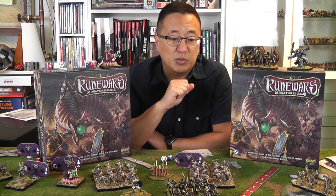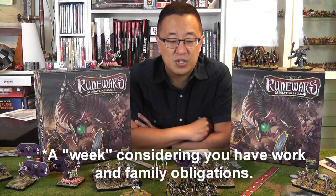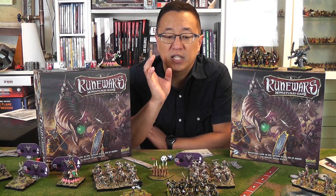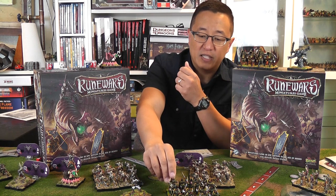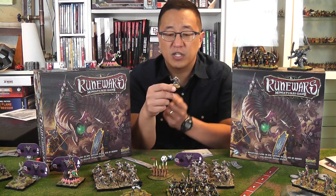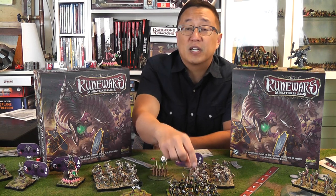You can definitely get your army painted from two core sets within a week. There are two different methods I've used. I'll show you both: spray painting with black for the Daqan forces, putting just one layer of paint on top, and for the undead I've done my tried-and-true dip method, where I use wood stain to do all of the shading for me. Two very different methods, but both very quick.